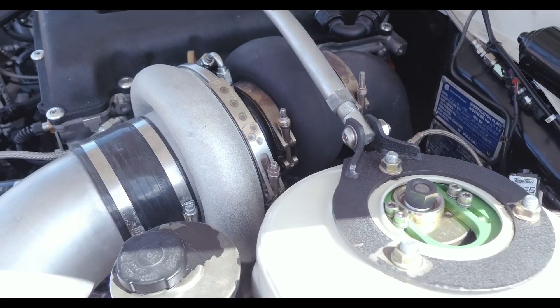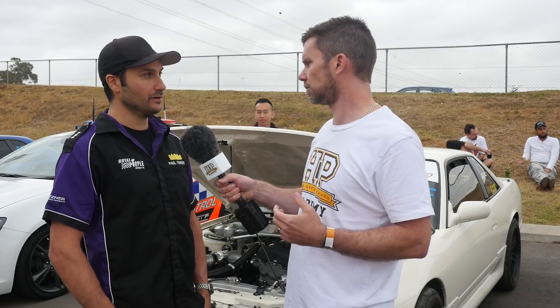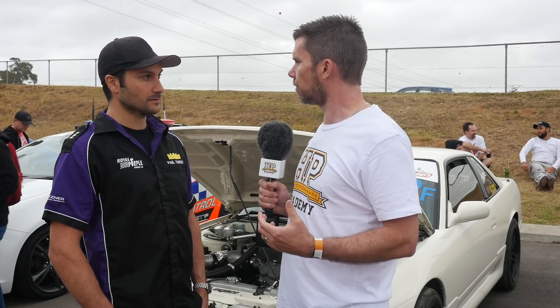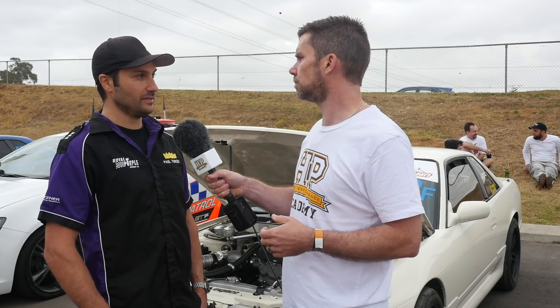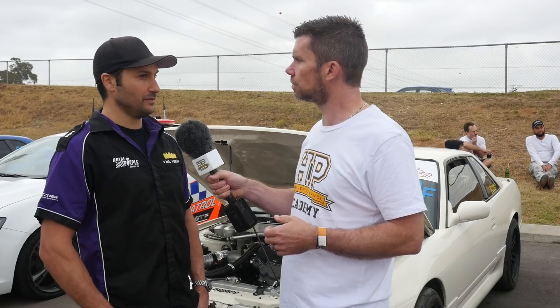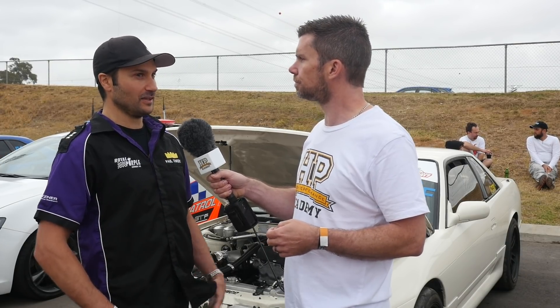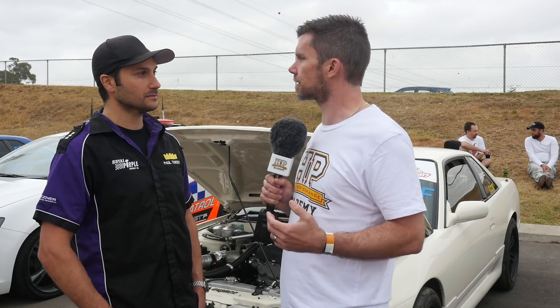Let's talk about that turbo — what are you actually running on it at the moment? So at the moment we've got a Precision 7675 Sportsman Jansu turbo with a 1.12 divided T4 rear on it. We've got full boost at 43 pounds at about 6000 RPM, and we spin the thing to about 9.5 to 10 thousand, so it's still a pretty good power band. It starts making good positive usable boost pressure at about 4000 RPM.